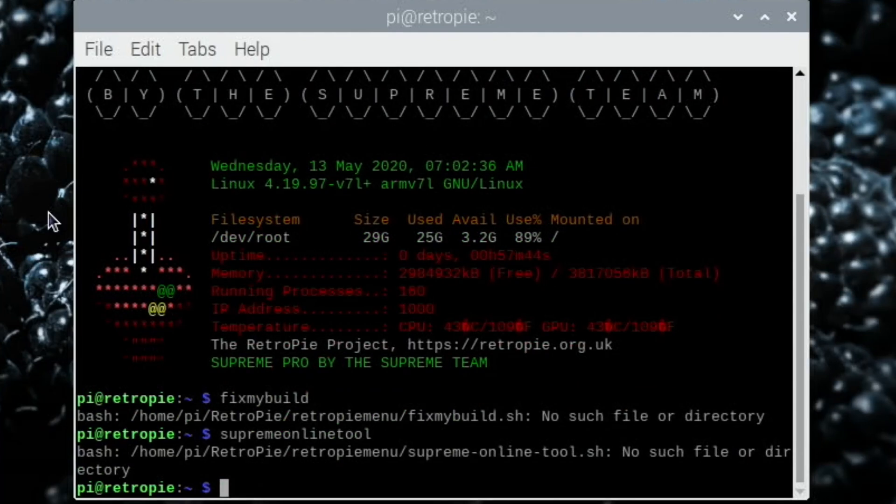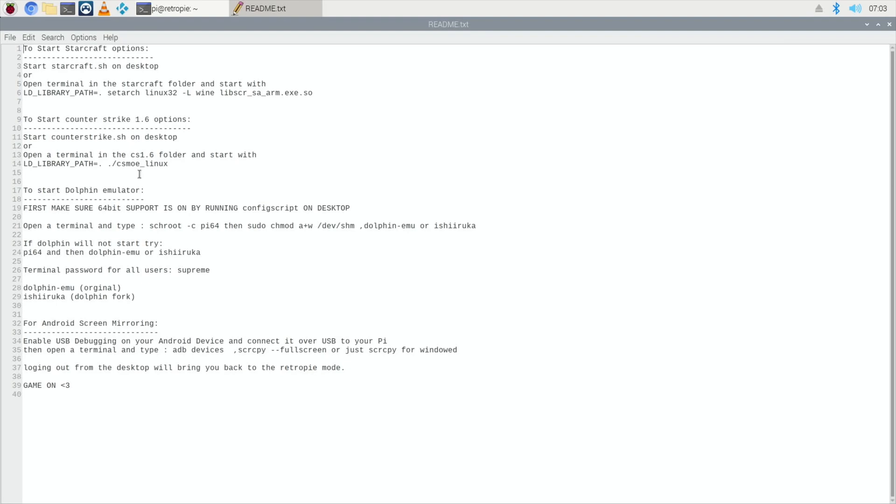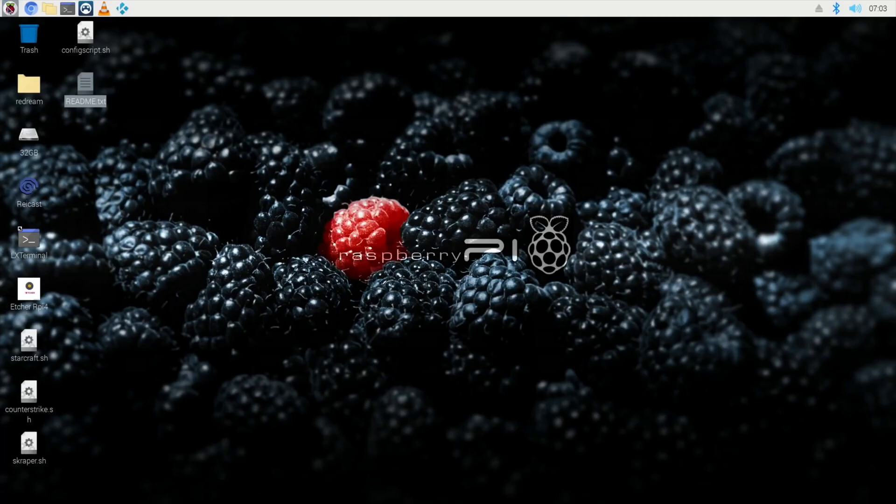The FixMyBuild Supreme Online Tool also gives 'no such file or directory.' I'm not too worried because I can get back to the Pixel desktop the way I showed. You can see Rycast is still on there, and the readme file still tells you how to get the Dolphin emulator for Wii and GameCube. So it's updated, but obviously do this at your own risk — it does seem to change some things. Hopefully someone will answer how to get the Pixel desktop and FixMyBuild working again. Thanks very much for watching — please like and subscribe.